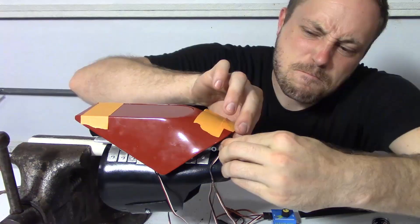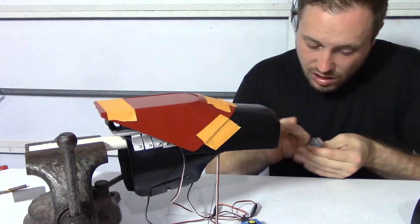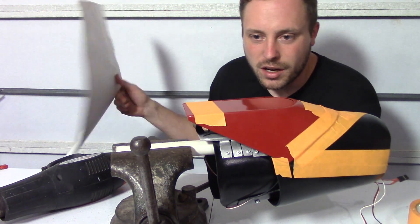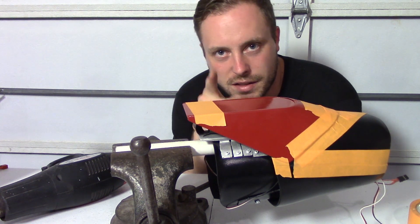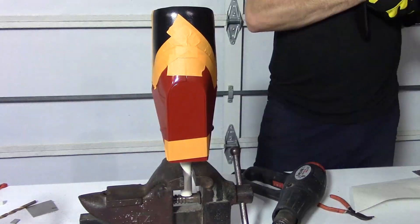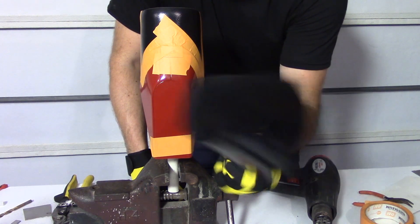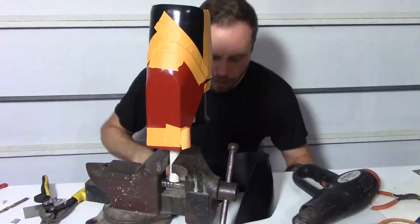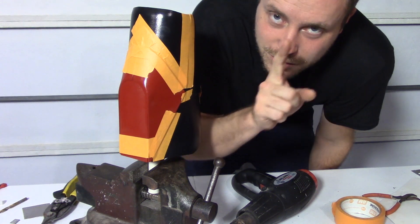JB Steel Stick doesn't stick very well. I'm kind of on a roll with the armor right now, so I decided to go ahead and make that third piece. I'm going to use poster board to mock up the piece I need to cut out of the kydex, shape it, and fit it on because this is going pretty well right now compared to everything else I've run into. This piece has ended up being harder than I thought it would be because of the way it curves. I went back and watched the movie again and realized that the shape I was making is a little bit off, so I'm going to change it again.